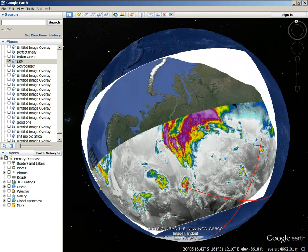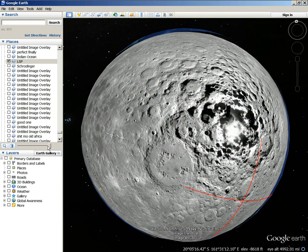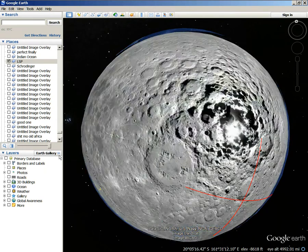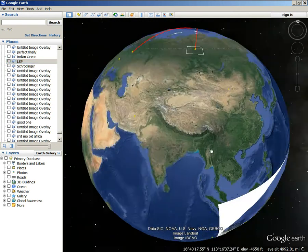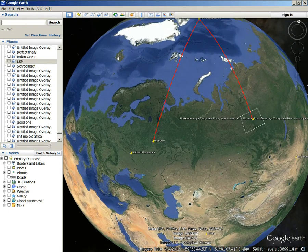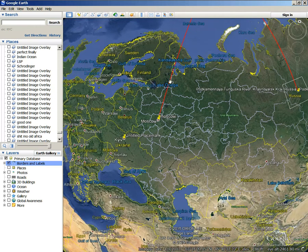I'm putting that right over Russia — see that, that's right by Russia, see how it's aligning itself right by Russia. Where I showed Schrodinger before, the borders of Russia are actually showing the Schrodinger, or the lunar south pole pattern. They actually show it in the borders, which shows that's exactly where it hits the land.